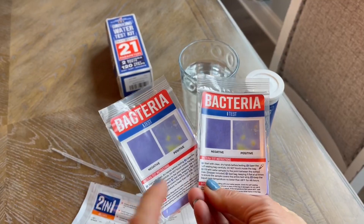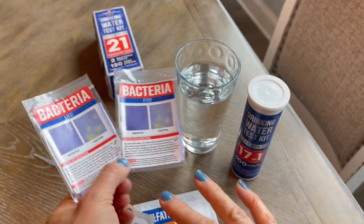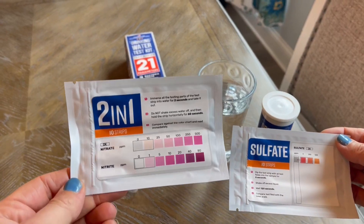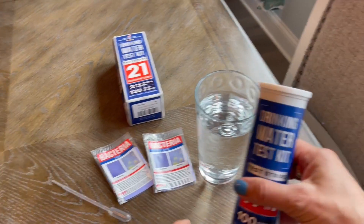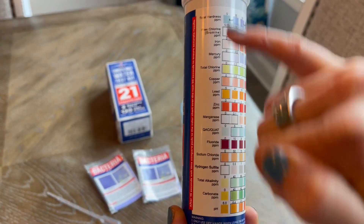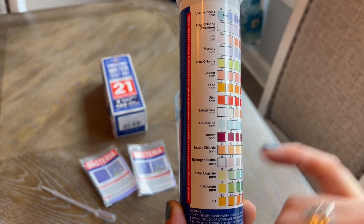It does include two tests for bacteria with clear instructions about how to test your water to see if it has bacteria. It also has two additional tests for nitrates and sulfate in the water. Otherwise, the test kit itself is going to be testing for all of these different things — everything from hardness, mercury, chlorine, fluoride, etc.